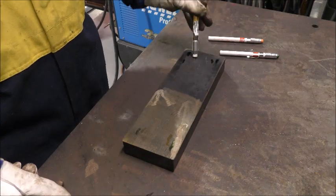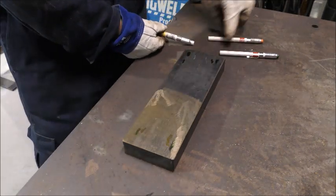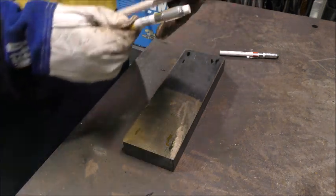The 302 degree temperature indicating crayon does not melt. As you can see, the crayons work well on all surfaces, dull or shiny.